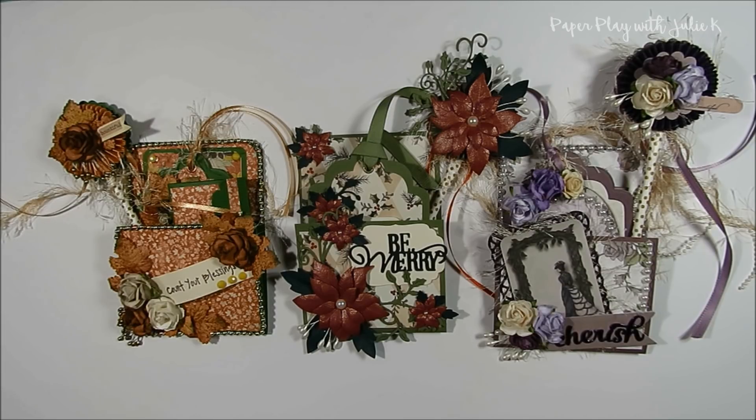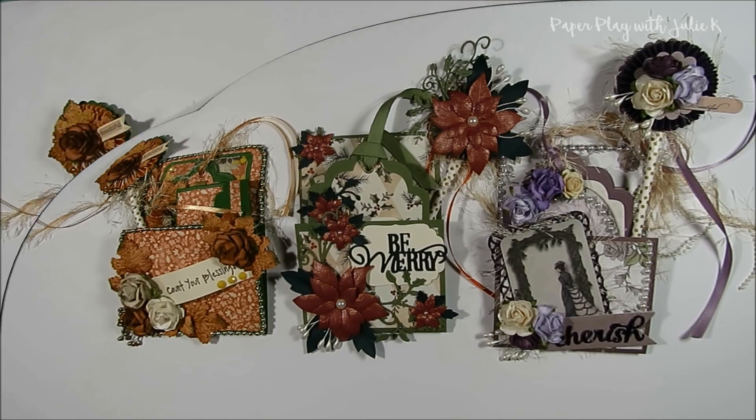Within this group I will be hosting a fun and easy swap called the Loaded Library Pocket Trio. In this video I will show you some of the fun library pockets that I created for this swap, along with a brief tutorial on how to create the base of these library pockets. Full details of the swap and guidelines will be posted in the event section in our Facebook group, so make sure you check it out if you want to participate.